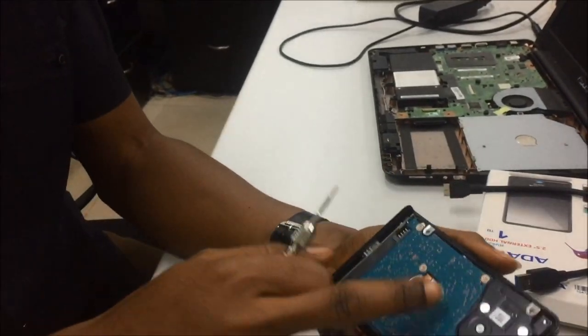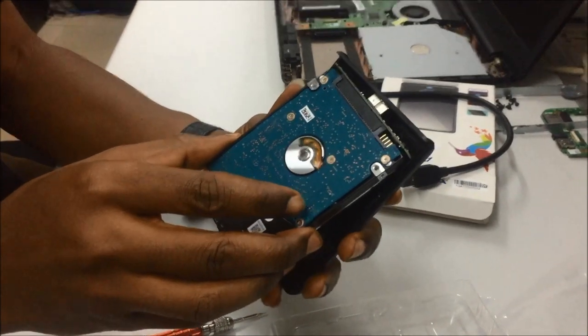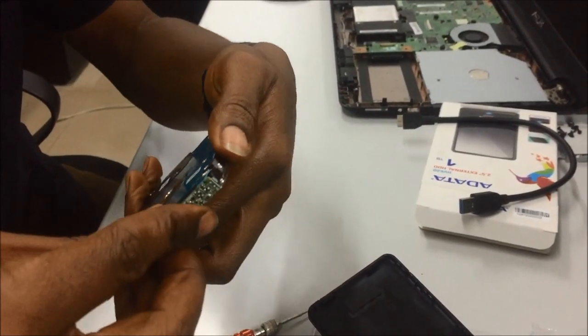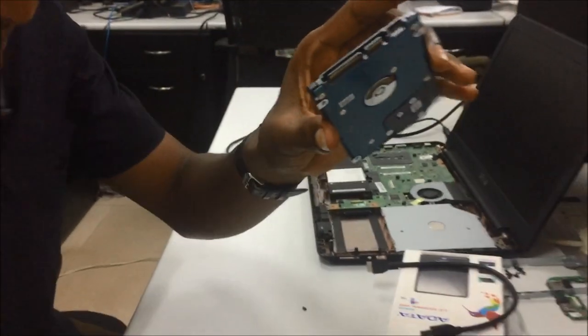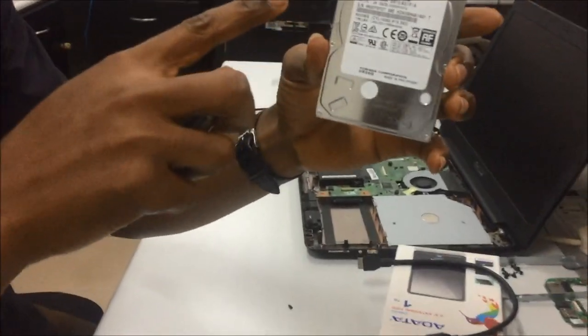Just bring it out — you can see this is the hard drive. This is it. We have a Toshiba drive inside it.